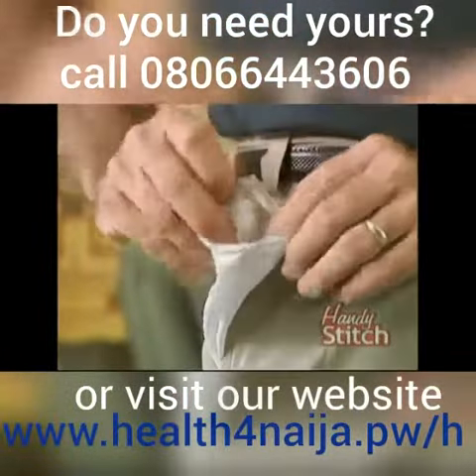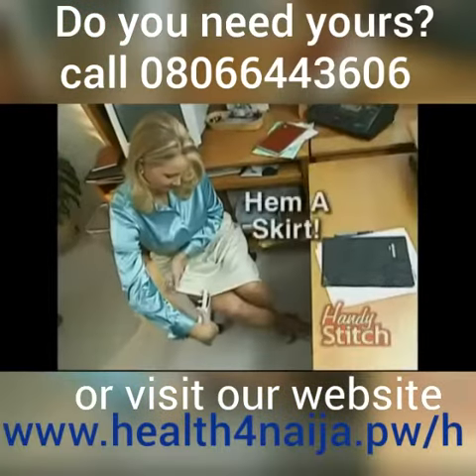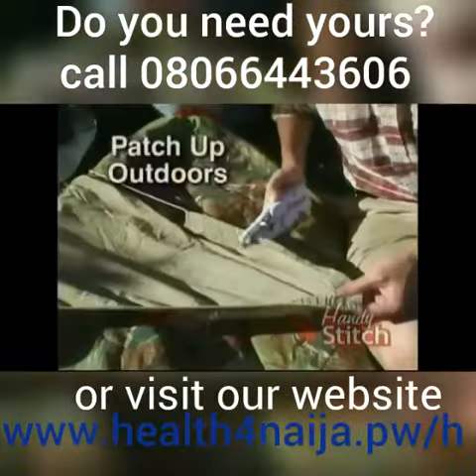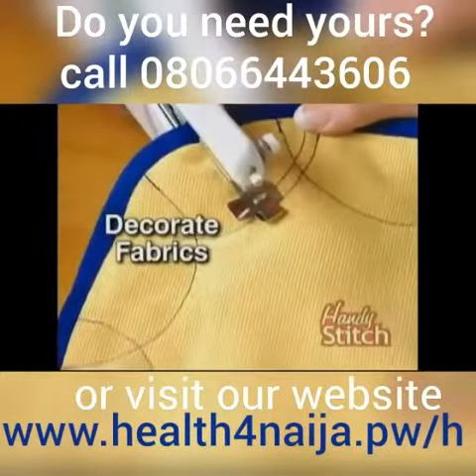You can even do repairs while wearing your clothes — repair a pocket without taking your pants off. Fix a fallen hem in the office in no time. Even use it for patching up outdoors. It's quick around corners and can add a decorative touch to all sorts of fabrics.